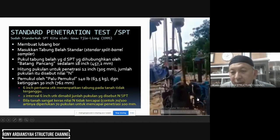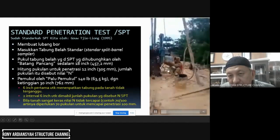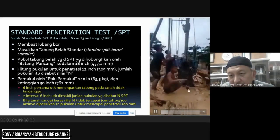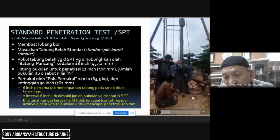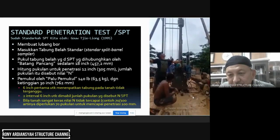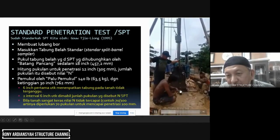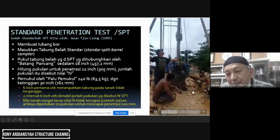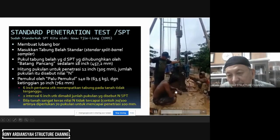Ini yang tiga tahap — ditandai dengan warna putih di tanah, masing-masing 15 sentimeter. Tampak tiga tahap: tahap pertama 15 cm pertama. Tahap satu: empat kali pukulan. Mulai lagi pemukulan tahap kedua — tahap kedua: empat kali pukulan. Pukul tahap ketiga.